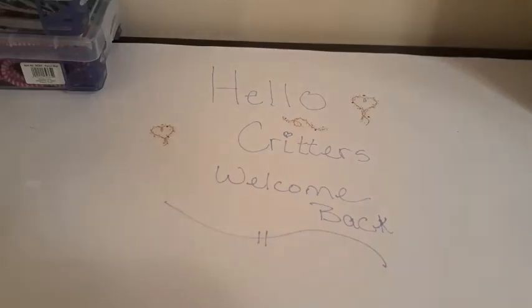Hi Critters! Welcome back to the Crafty Critter. I have two new diamond painting extra supplies — accessories that you can add on to your diamond painting experience. So let me get into this.